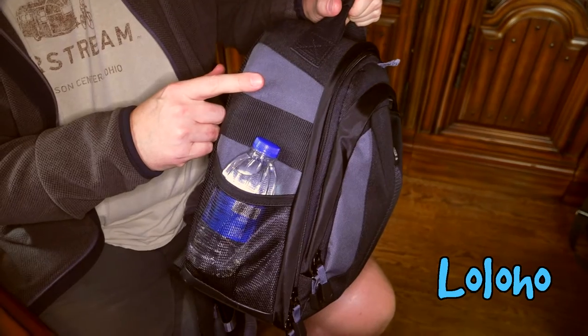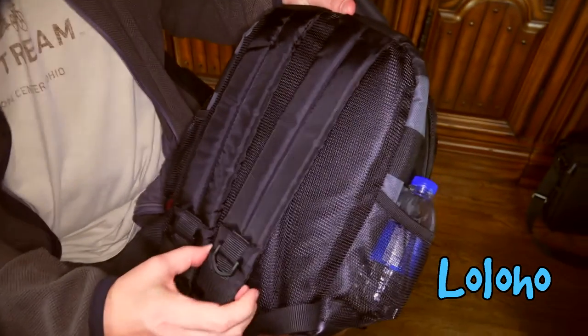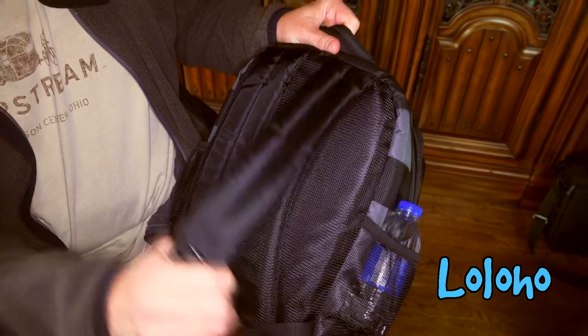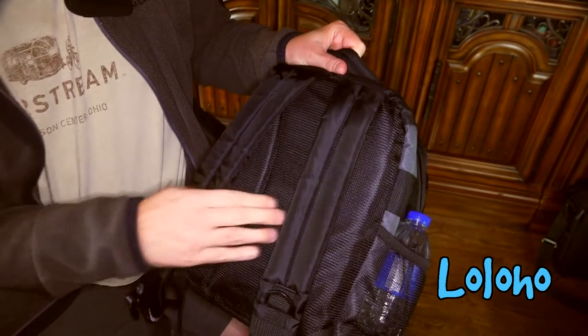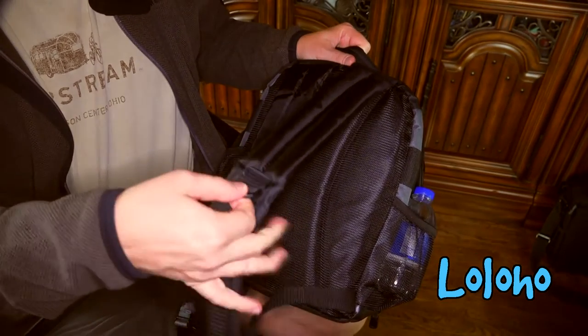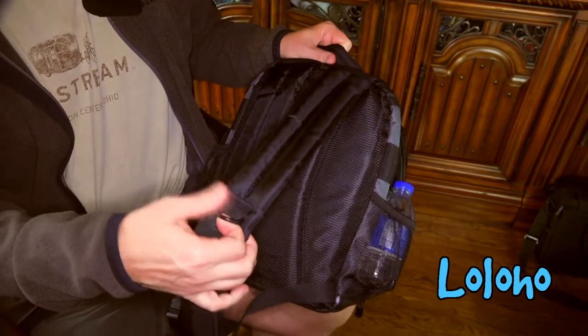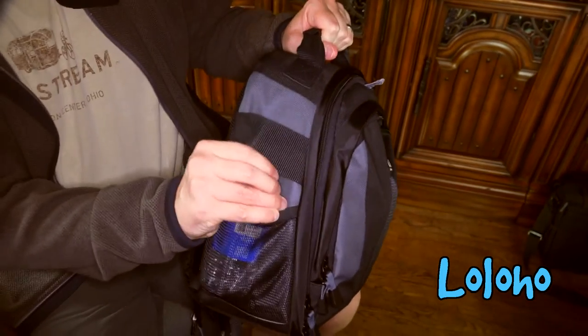This bag comes with a five-year warranty from Tamrac, so that's pretty good. On the back you've got two traditional backpack straps with pretty thick padding, and a couple of hooks where you could hook a lanyard if you wanted to carry something along with your pack.